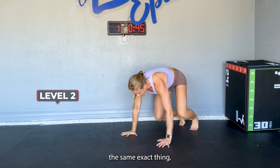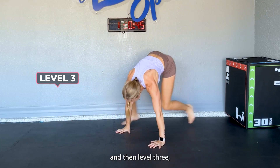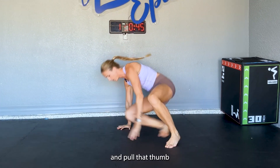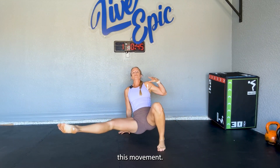Level two, we're going to do the same exact thing, only we're only going to plant the heel. And then level three, instead of planting anything, we're going to point, float, and pull that thumb back to our shoulder. Belly button should face the ceiling at the end of this movement.